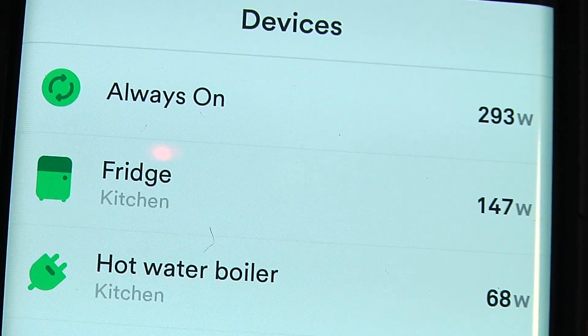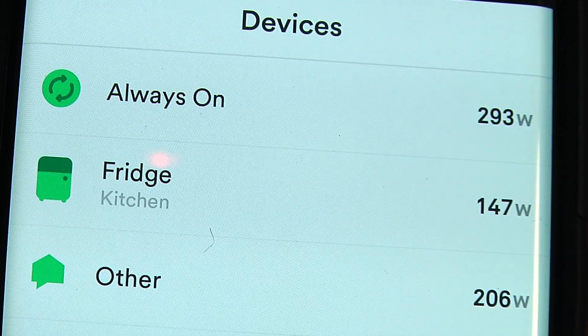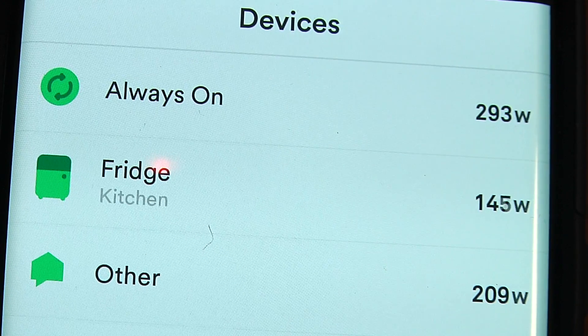Everything that it hasn't identified is still recorded, but in one of two buckets: Always On, which is the constant draw of power consumed by your home no matter the time of day or night, and everything else. This Always On consumption is pretty interesting. In my house it's about 300 watts. That costs me about $30 per month in electricity, so I've been trying to reduce it to save money.